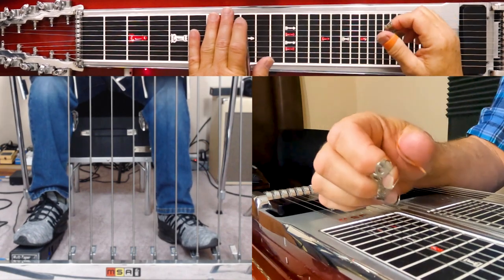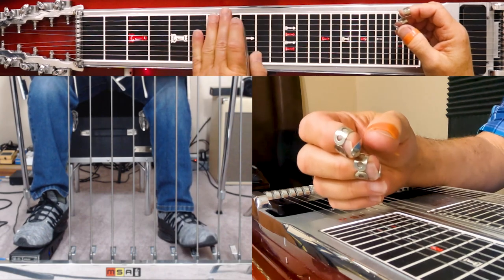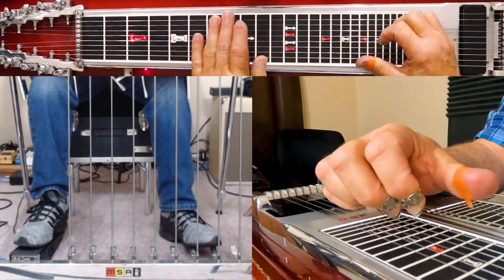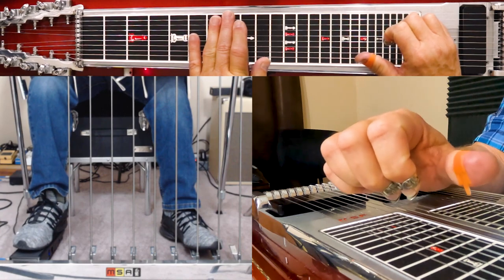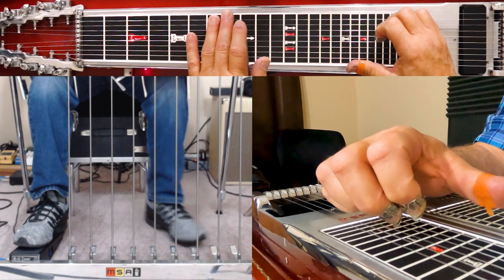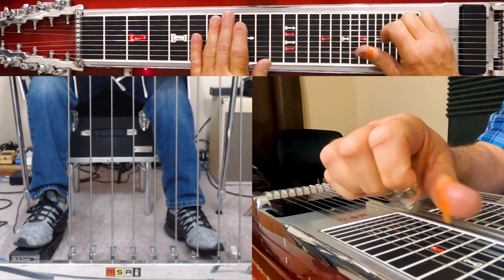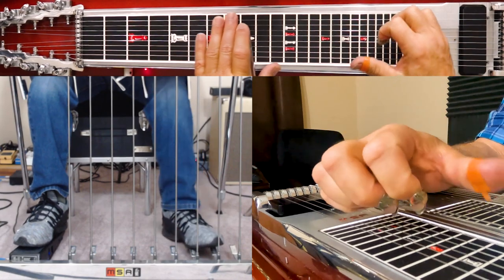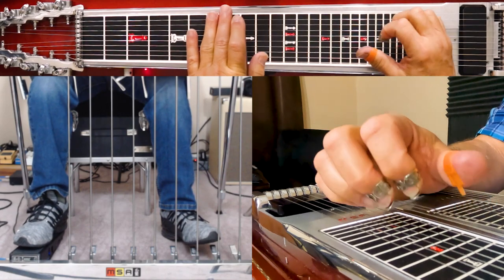So the basic principle is that you're making a raise and a lower work together, and one is kind of canceling out the other. In the first example, you're using the raise on strings five and ten, and then you're engaging the lower on the knee lever, which lowers five and ten. And when you play them together you achieve that half-fret movement. So that covers those two examples.